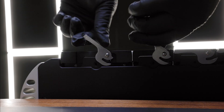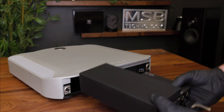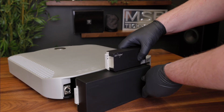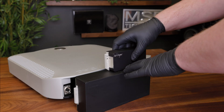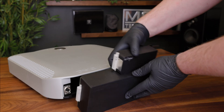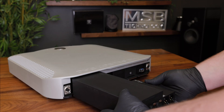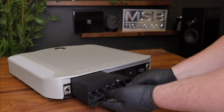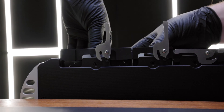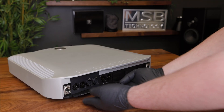Pull both levers out at the same time and then pull the modules out together. Once you remove the module pair from the unit, you can simply pull them apart from each other. When reinstalling, connect the modules together using the connectors on their side. Then slide the set into the unit with each of their levers fully extended. Once you have guided them into place and they are almost fully inserted, actuate the levers at the same time to finish latching the modules in place.